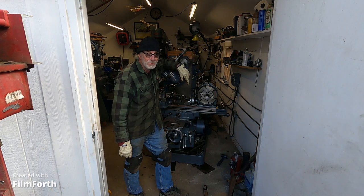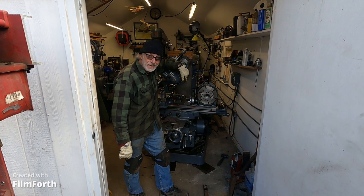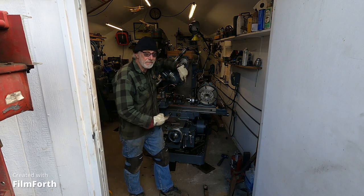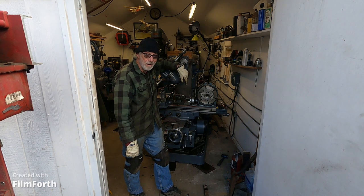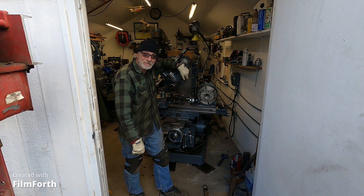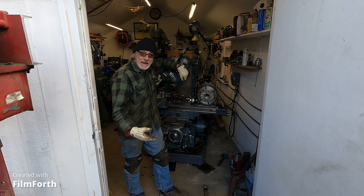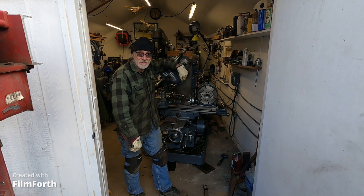Hey, welcome back to Reality Moving. A 6,000 pound milling machine in an 11 by 17 foot one car garage that's also full of machines. It's kind of fun doing this. I originally thought there is no way I'm going to do a video of this, but then I thought, why not? I can't be the only one that does crazy stuff like this. So let's have a close look and I'll show you some things here.